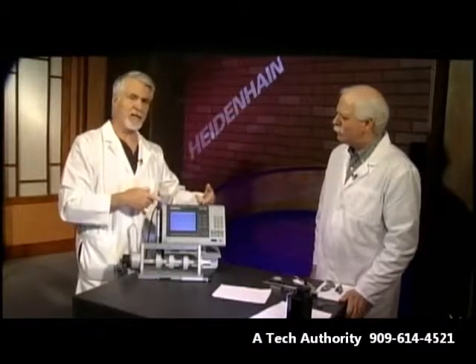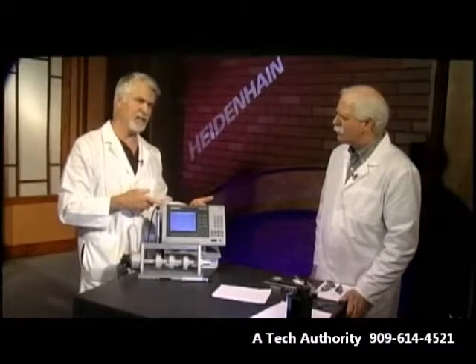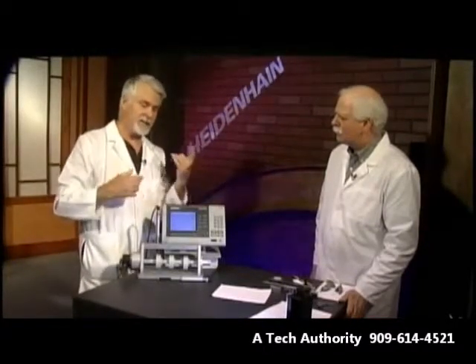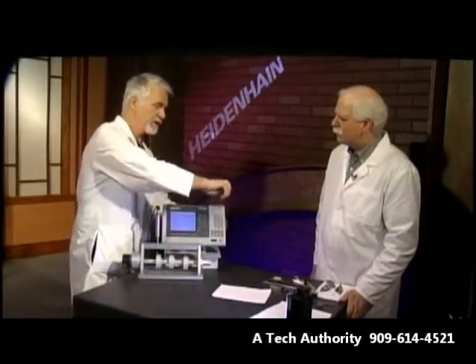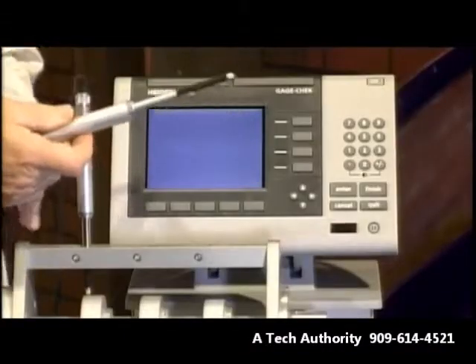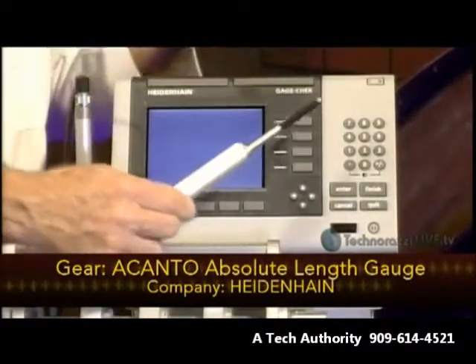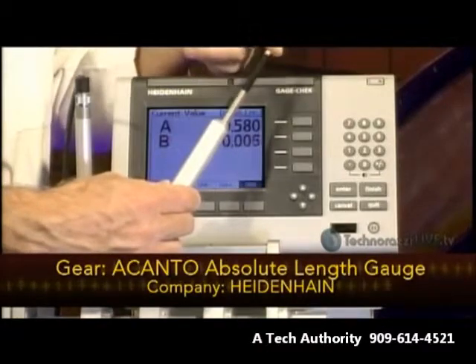The Gauge Check product is really what addresses this. This particular model, the ND2100G, accepts up to eight gauge inputs. We happen to have two gauges with us today — these are linear measurement gauges from Heidenhain. I'll just run you through real quick what this does. This happens to be an Accanto gauge, with two-micron accuracy over the full travel of the gauge, which I believe is 25 millimeters on this one.